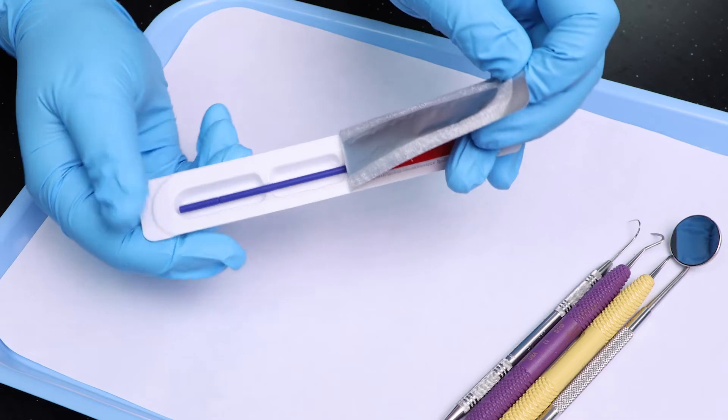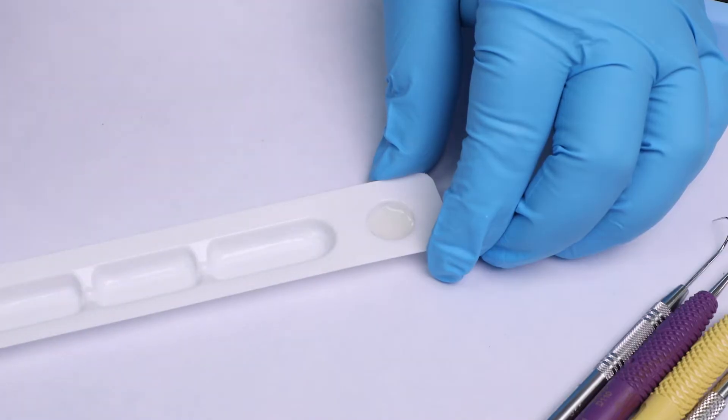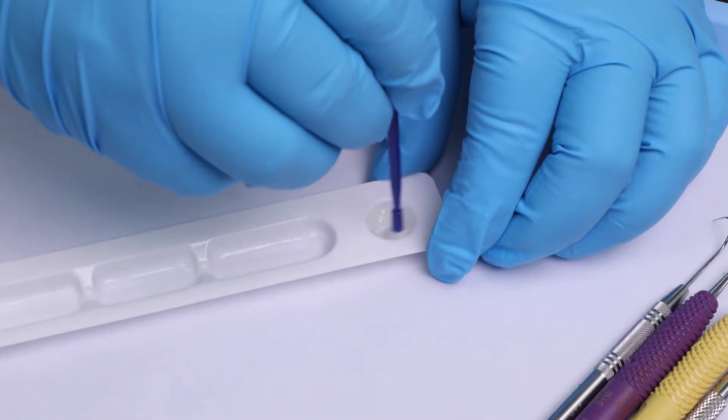For unit dose delivery, open the blister pack by peeling back and removing the foil lid. Lightly stir the varnish.